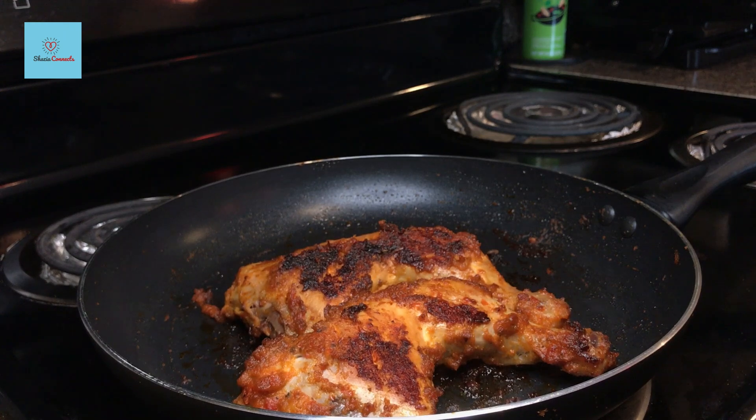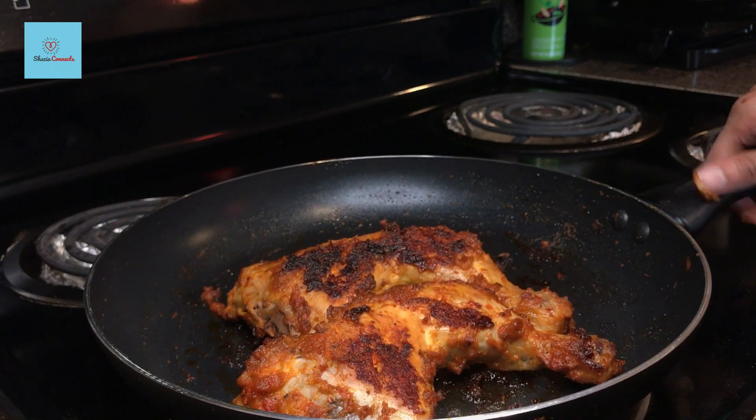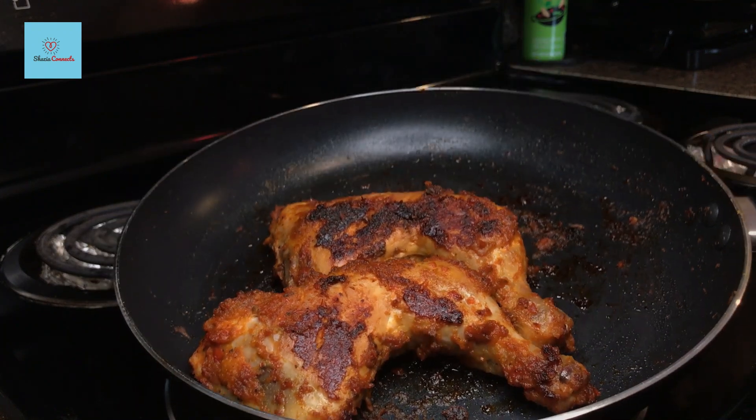I have flipped it three or four times. Now the chicken is ready. You can see how nice the grill marks are on it. We have achieved great results right in the pan.